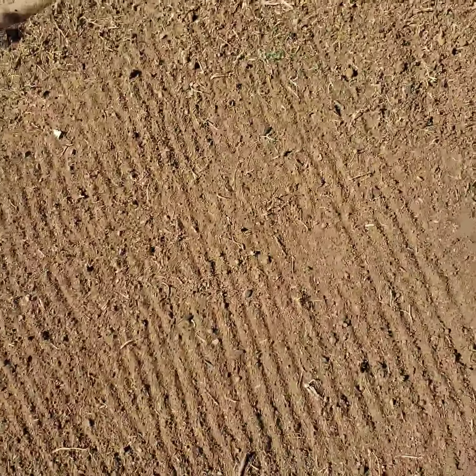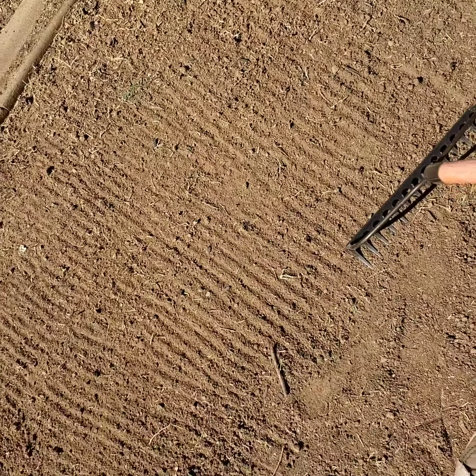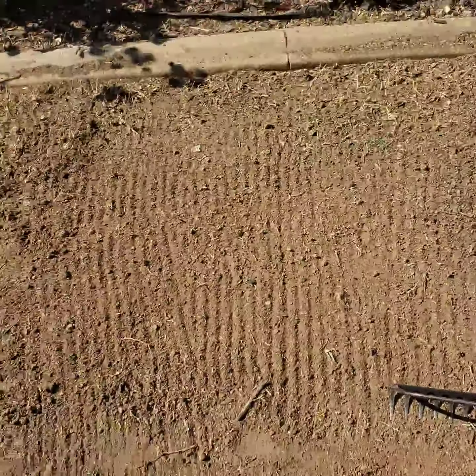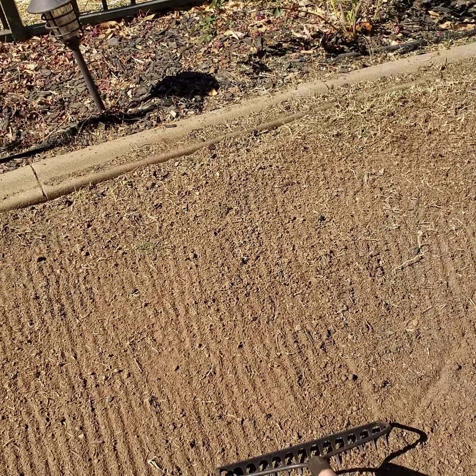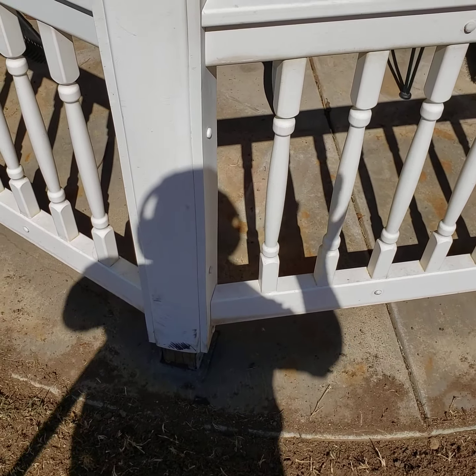So wish me luck, I'll be back. Gotta put the phone down somewhere! Unfortunately no stand to set it up, or you could watch me doing this. Alright, talk to you guys later — see ya later, alligator!